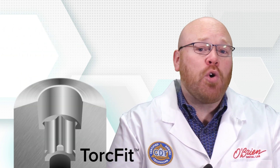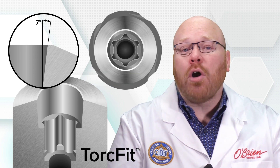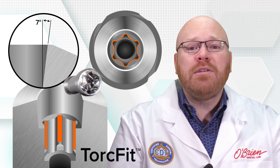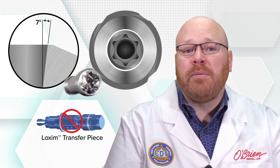The connection is called TorqueFit and it features a 7-degree internal cone with a star-shaped anti-rotation element. This star shape is the same design found in the head of the Straumann screws, and it allows for greater torque transmission, which eliminates the need for a loxom transfer mount.